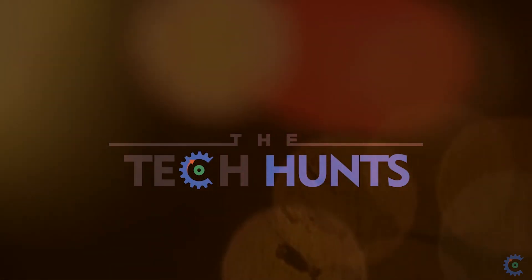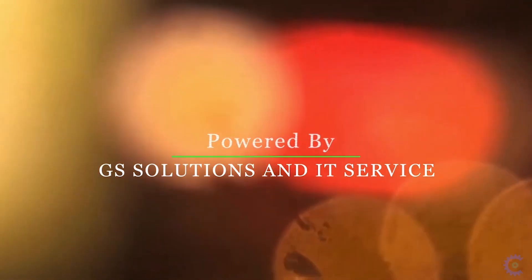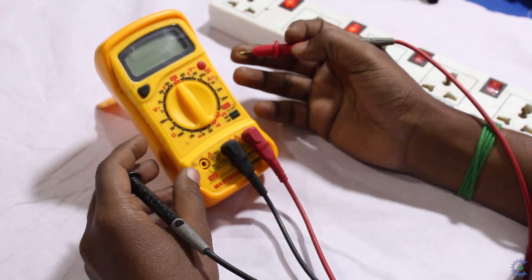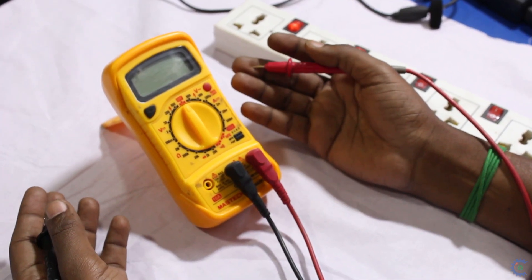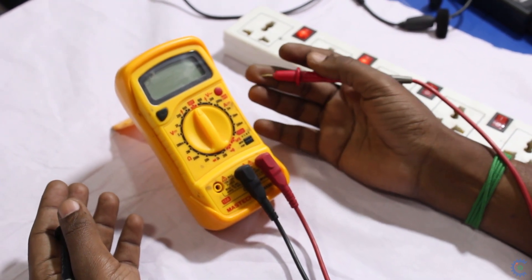We are going to use the multimeter in the electrical and electronics field. We are going to measure voltage, ampere, and we are going to see the resistance value of a transistor. We can see how it is going to be checked.